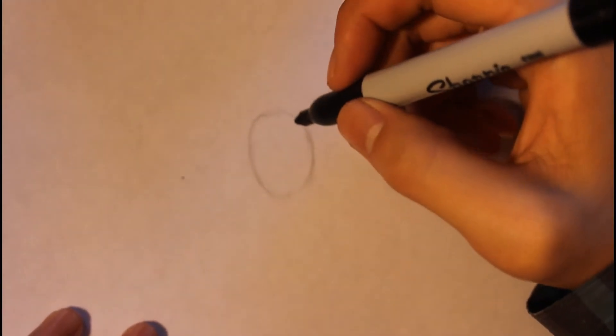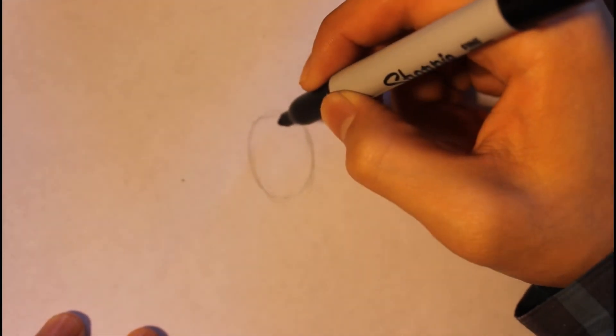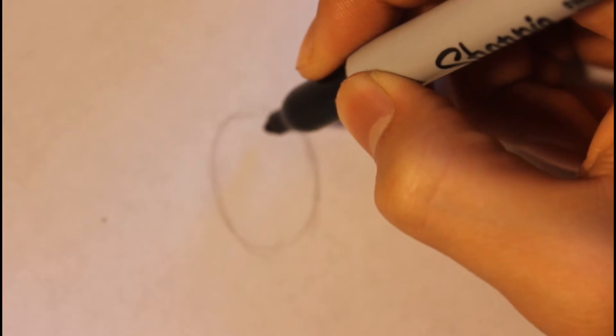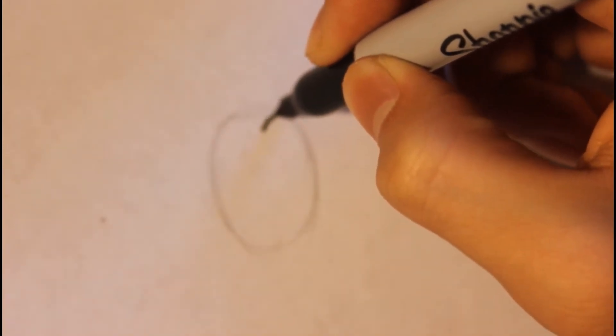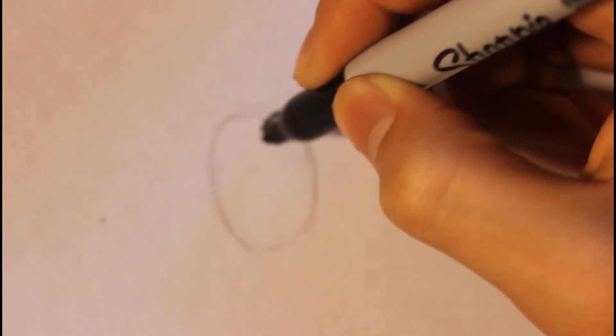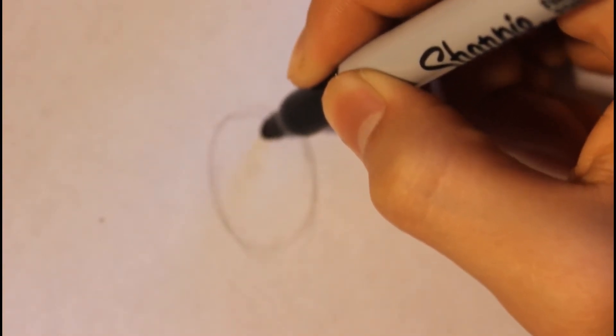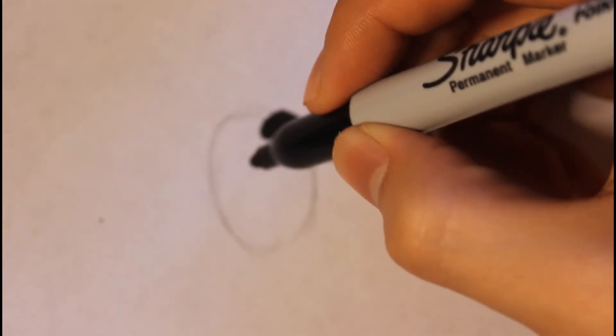I'm gonna use a sharpie to draw the face. We're gonna basically start off by doing the eyebrow first. So the eyebrow — we're gonna start off by doing it like some squeaky lines, and squeaky lines down, then color it in. This part will represent the eyebrow.